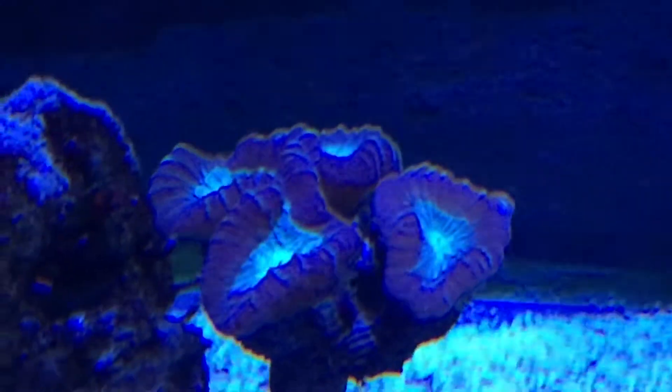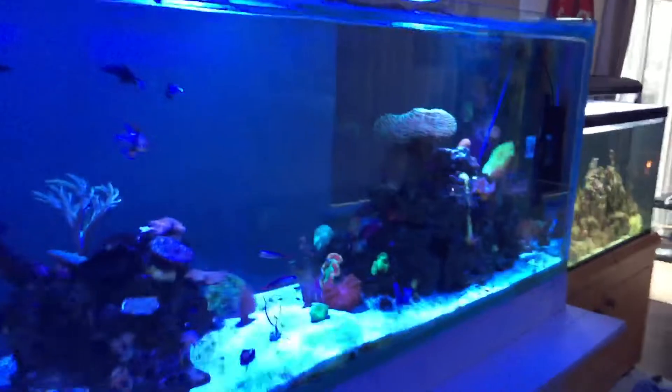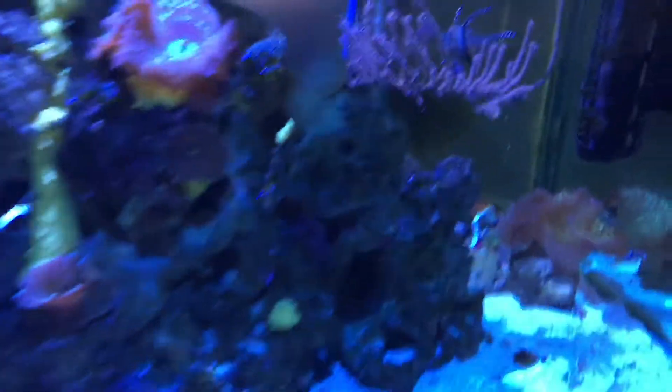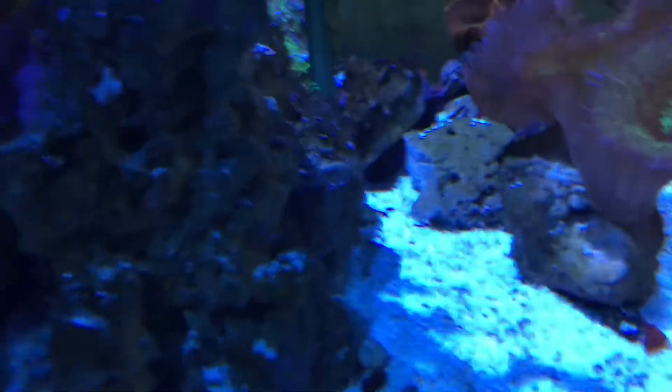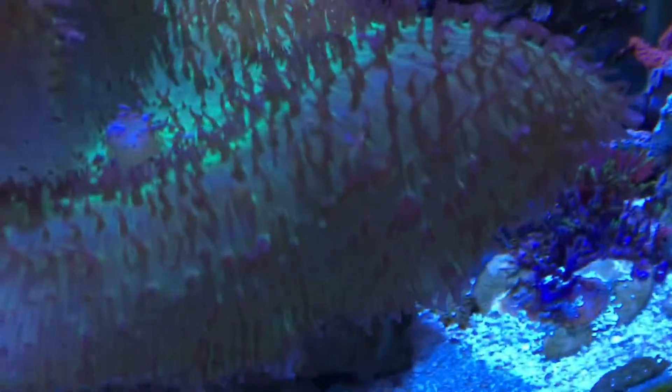Depending where you're from, the pronunciation may vary. I don't see any visible conchs at the moment — they tend to bury themselves in the sand and can disappear for quite a while, days or even a couple of weeks at a time. There's one down there, busy cleaning under the crevice between the sand and the rock.